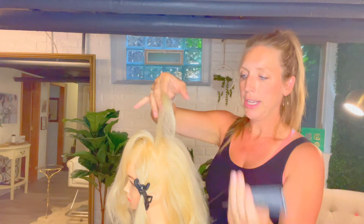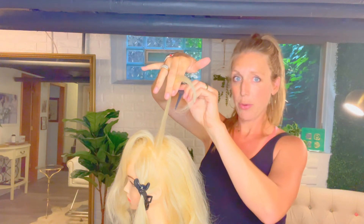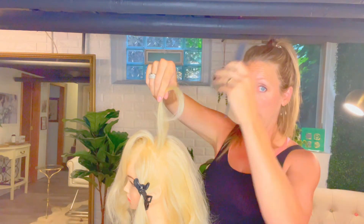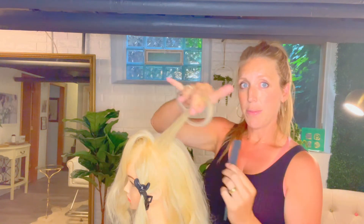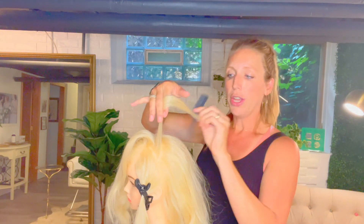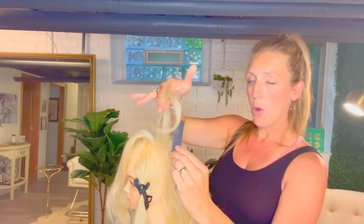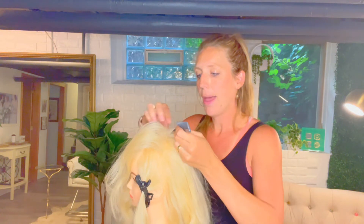Hold the hair up directly from where it grows — straight up — because that creates a really natural, nice backcomb. If your client wants major volume and a lot of lift, then you want to over-direct, meaning bring it farther forward from where it grows and backcomb starting in that direction. For a natural look, hold it from how it grows, go about two inches up, hold the hair loosely in your fingers, push down two or three times, then flip it over and continue following that pattern.